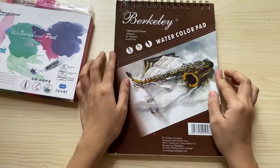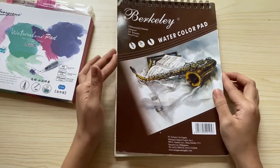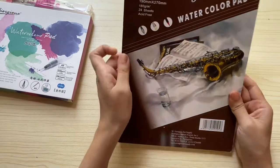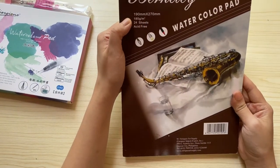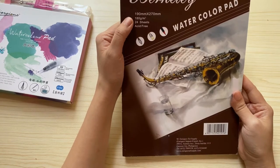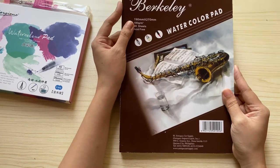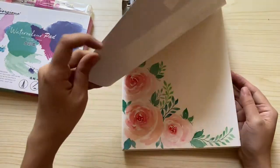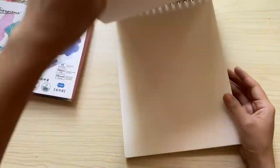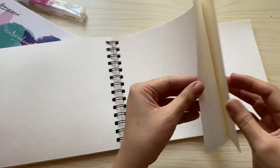The next watercolor paper is by Berkeley — it's actually a watercolor pad. I've had this with me since 2018 and haven't filled it up yet because I wasn't too active prior to 2020. It's thinner compared to the Canson and Fabriano watercolor papers, but I like it because it has a nice feel, and whenever I practice painting florals in here, I end up creating nice pieces.